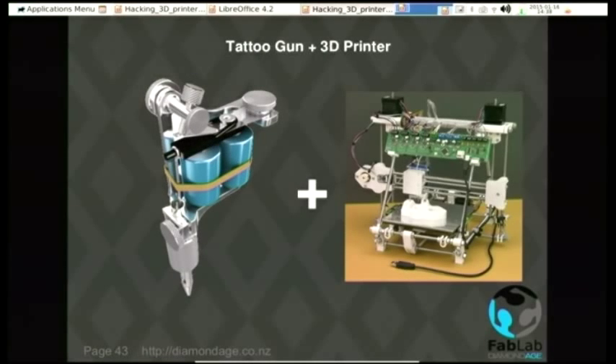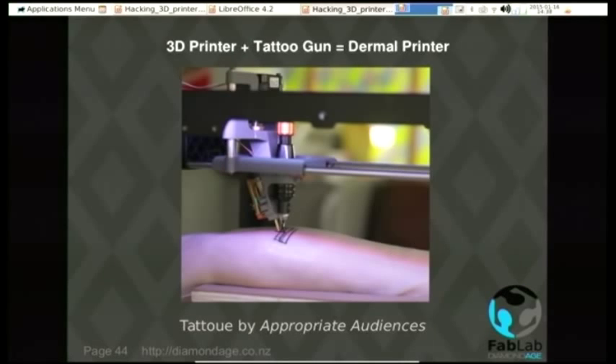Let's do another remix: a tattoo gun and a 3D printer. A dermal printer. It is real. It can't actually measure the contours of your arm while it's doing it, so you model the arm, tell the thing to go over the top of it, and it has a stab at doing it right. I've got one of those, and I'm not putting my arm in that thing.